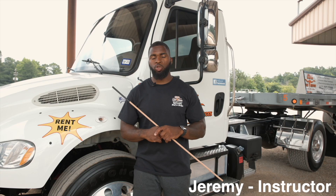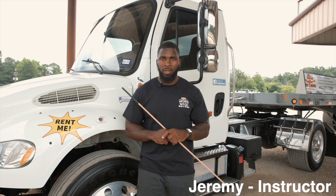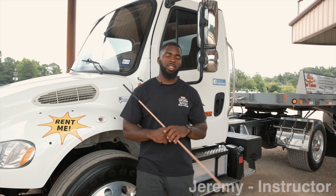Hello, my name is Jeremy. I'm an instructor here and welcome to our program on behalf of CDL Truck Services. We'd like to welcome you, where the distance is worth the results.